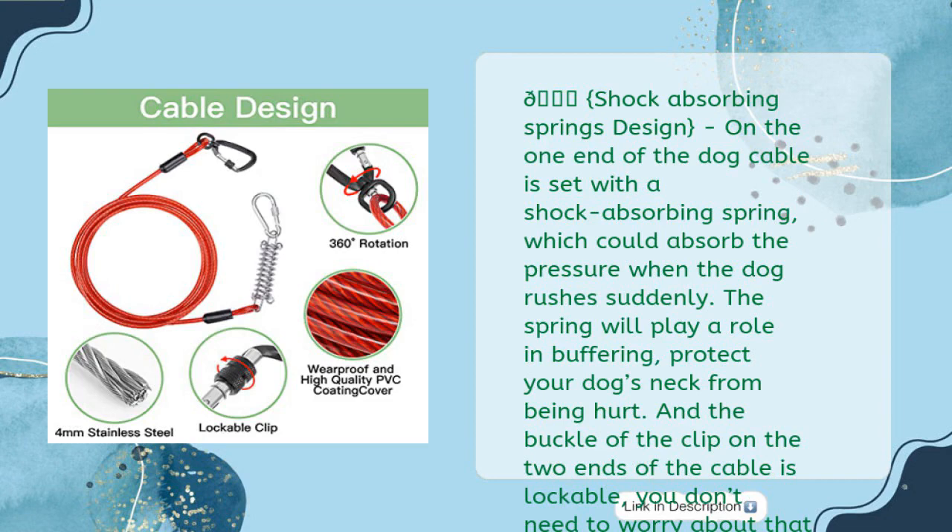On one end of the dog cable is a shock-absorbing spring, which absorbs the pressure when the dog rushes suddenly. The spring plays a role in buffering and protects your dog's neck from being hurt. The buckle clips on both ends of the cable are lockable, so you don't need to worry about the clip opening when the dog is running excitedly.